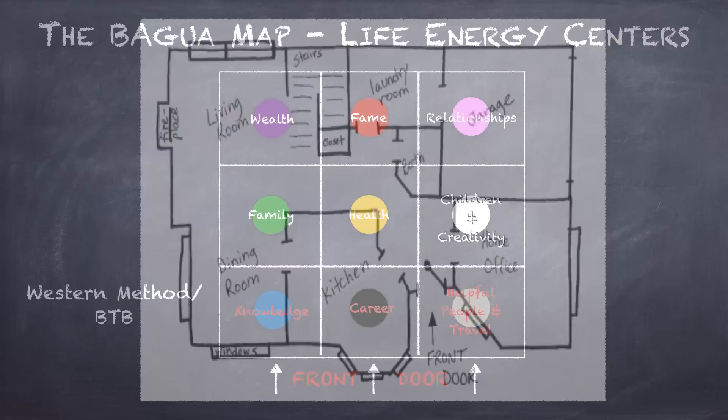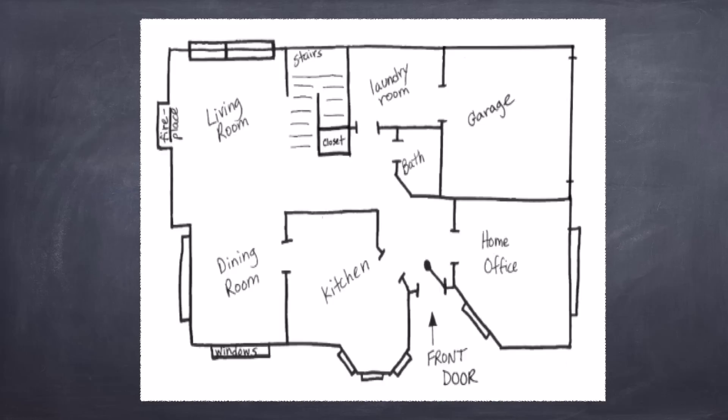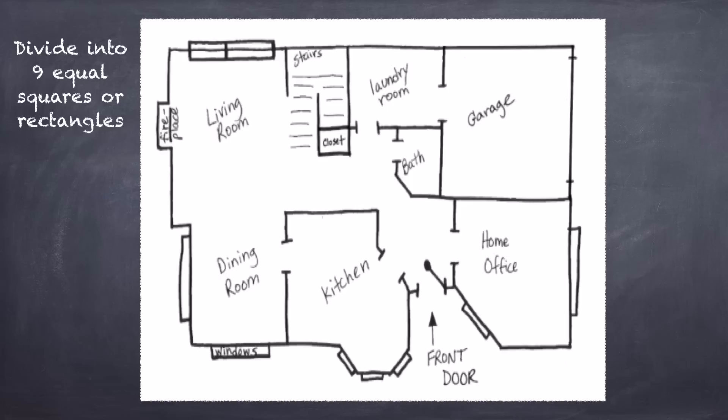Start with the floor plan of your home. If you have the actual blueprint, that's great. If you do not, you can just draw it yourself. And while your drawing does not have to be perfect, it is important that it be proportionate. And don't forget any little twists and turns, closets, or stairs.